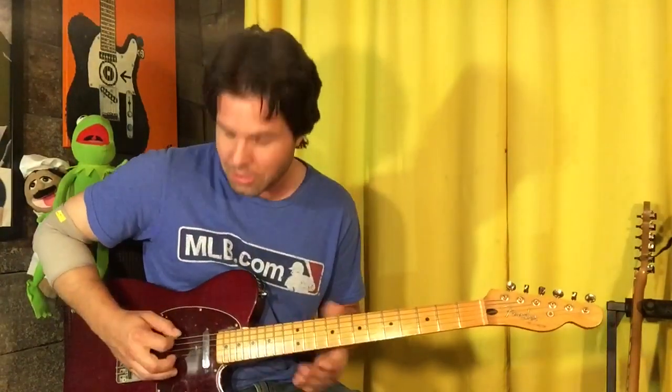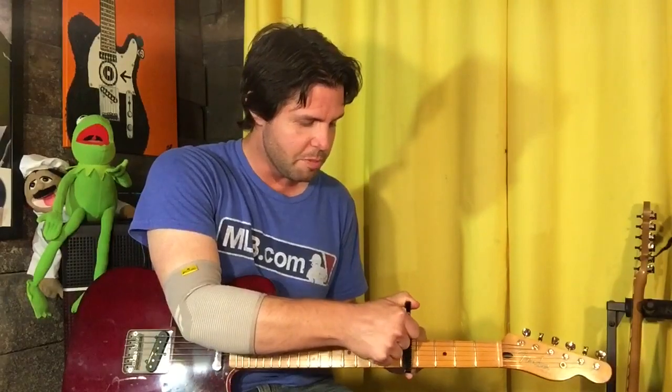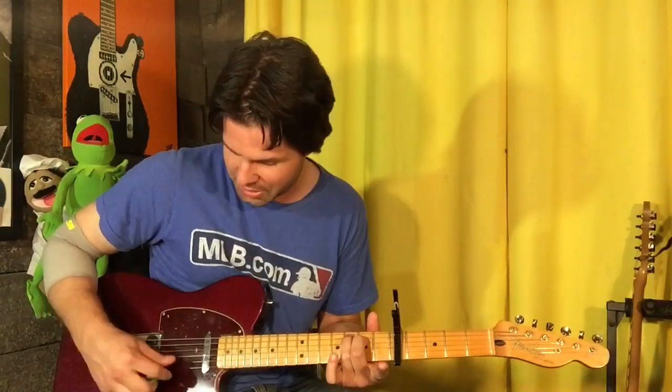To figure out a song that Stone Gossard wrote, sometimes you gotta stop thinking like a normal person and think like Stone Gossard. So the tuning: regular, regular, regular, regular — you're gonna tune your B string up one half step to C. I put a mild analog chorus on the guitar to try to capture the Nothing Man essence. Then tune your low E string down four steps to that exact same C. Put your capo on the fifth fret.